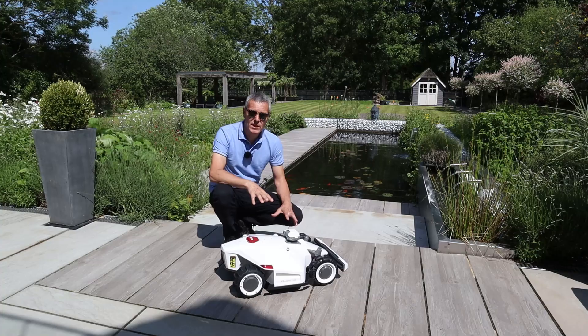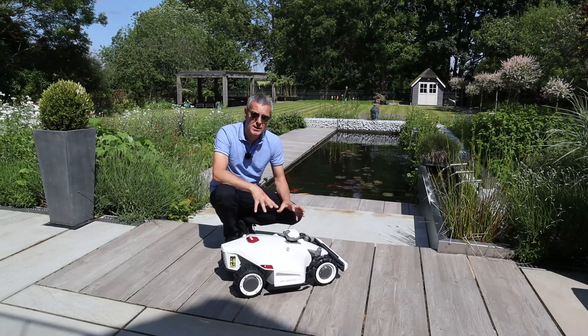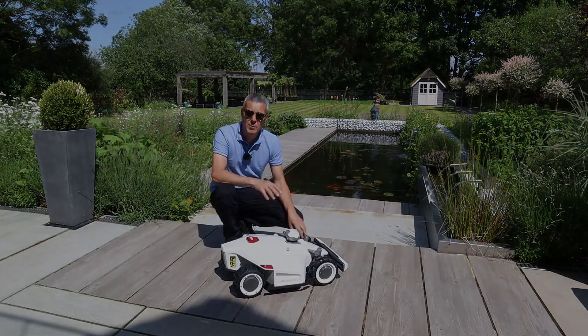So that's the specification of the Louba2 AWD robotic lawn mower. I hope you found that useful.